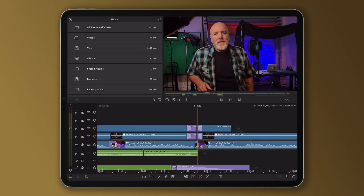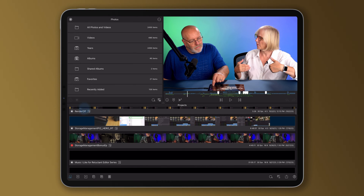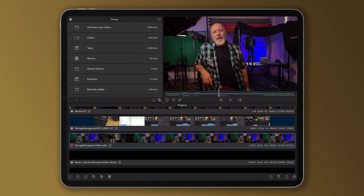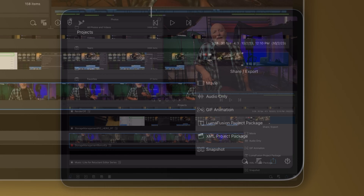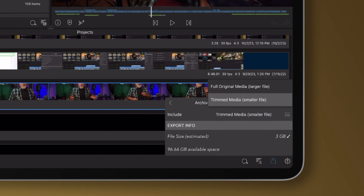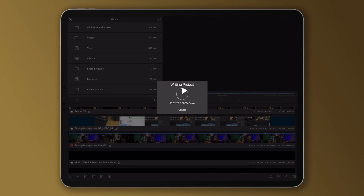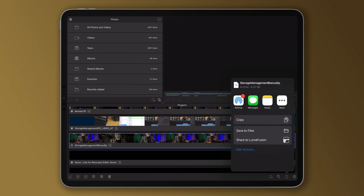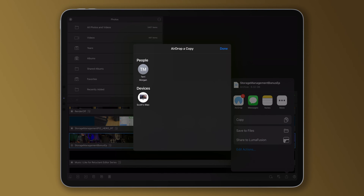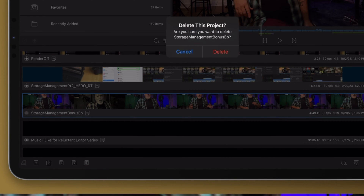You'll find it in your export menu, and there are a few different ways to use it. Say you're running low on space — jump into the project manager, find a project you want to keep but won't be working on right away. Select that project and export it as a LumaFusion project package with full media. That means the complete file for every clip on your timeline will be bundled in the package. Export it, save it somewhere else, airdrop it to another computer, or send it up to the cloud. Now you can delete that project and its media from your device to save space.